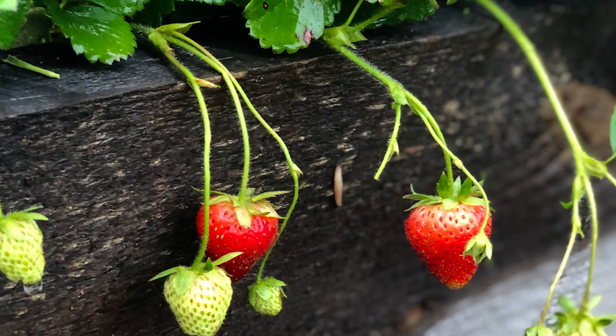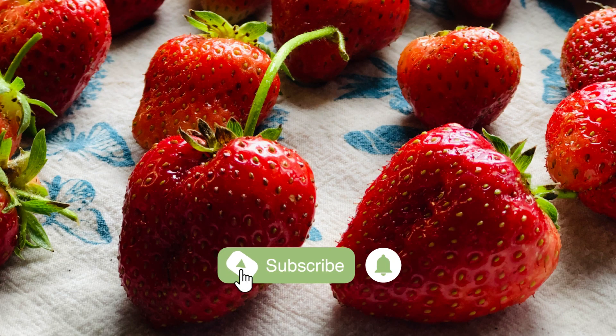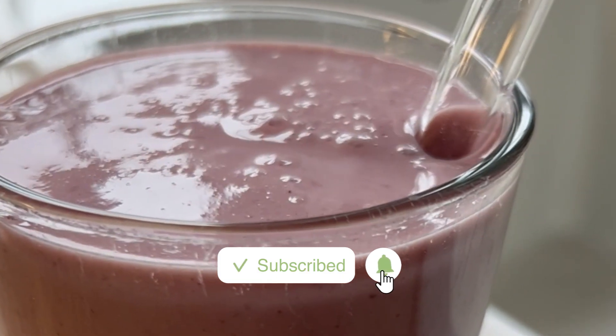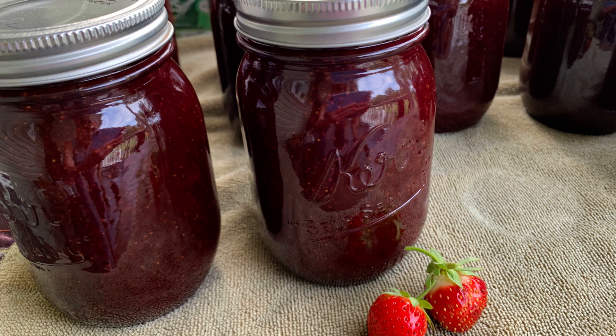We grow Sequoia June bearing strawberries, producing a single large crop over several weeks in the summer. If you eat lots of strawberries every day like us, putting frozen ones in smoothies, or you like to make jam, June bearing strawberries that produce a lot of berries all at once are a good option.